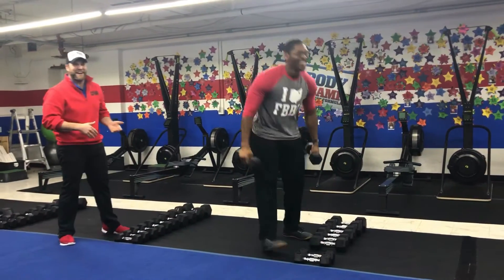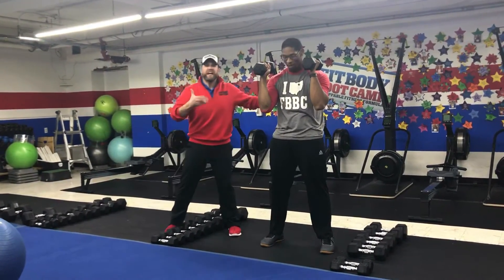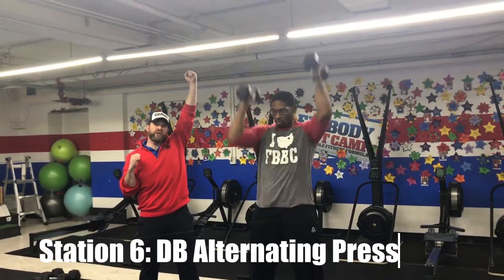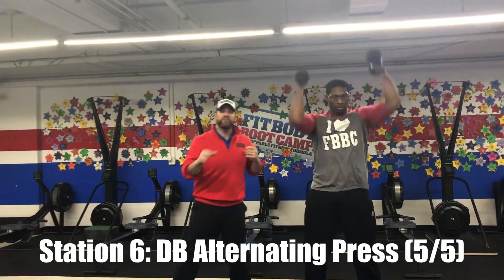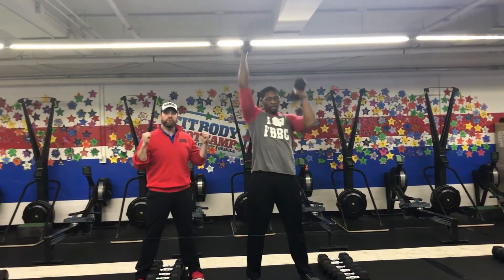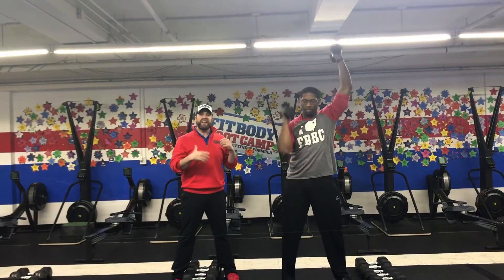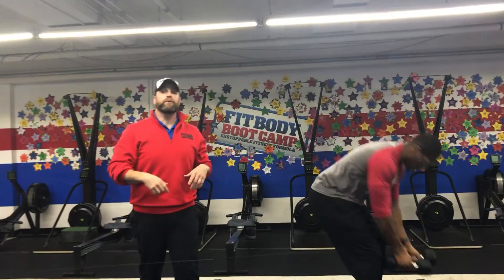We're coming over to the dumbbells for our dumbbell alternating presses. As one arm's reaching up, the other arm is at the down point. Try to go heavy with this, not fast. You're going to do five on each arm, or ten total — challenge yourself. As you're getting tired and those weights feel heavy, you can start to use a little bit of a push press to get that dumbbell up. Five and five, and then you're moving back over to those step-up rope slams.